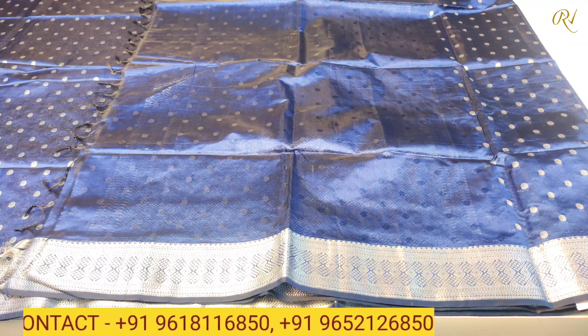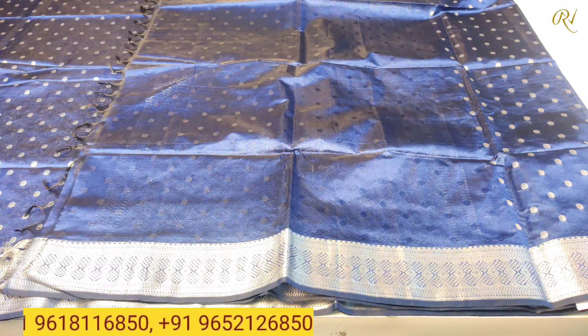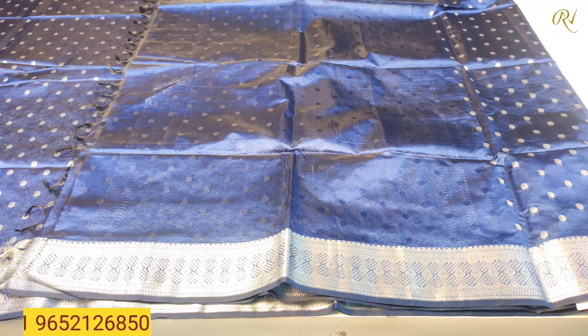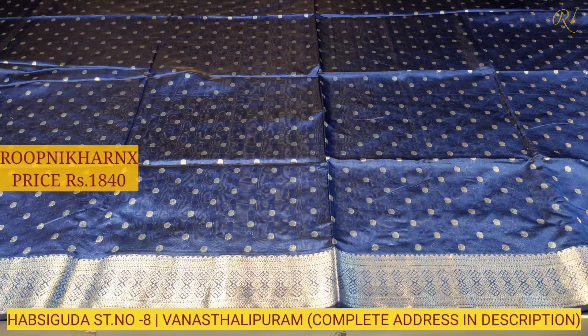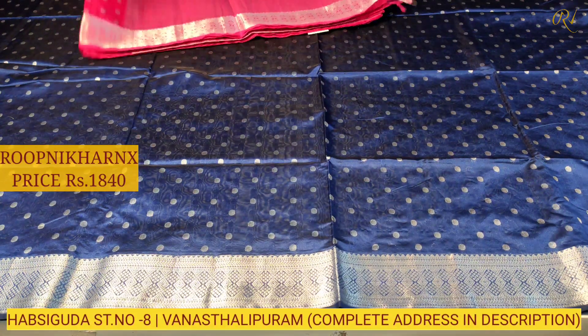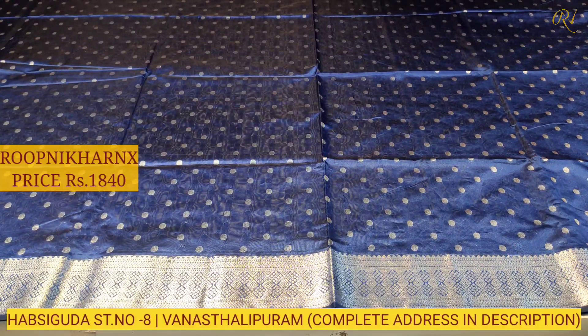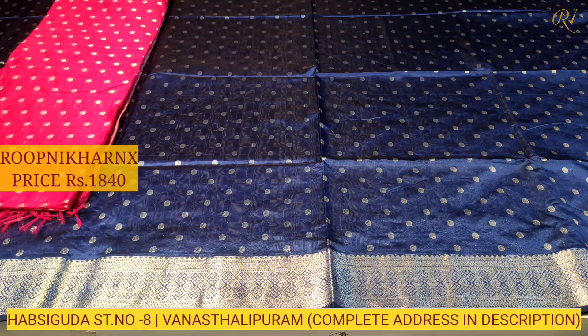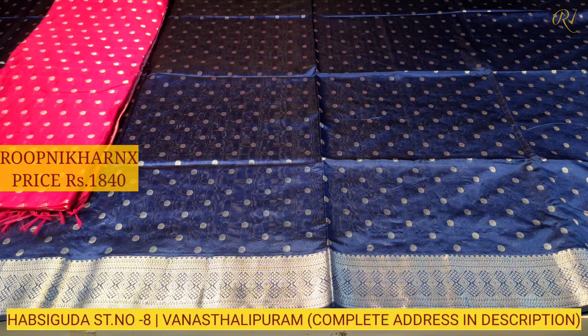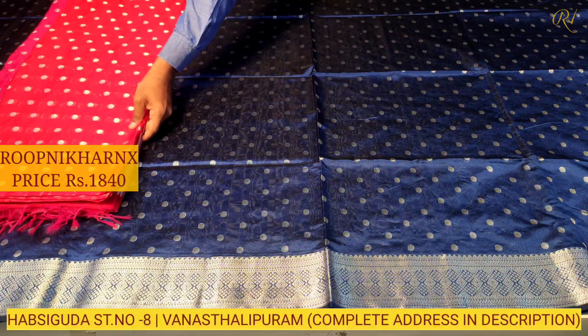The saree can be used for occasions, and the beautiful saree cost is available at wholesale price. The colour combination is very rich and beautiful. My next colour combination is hot pink — very grand and rich. And my next colour combination is red — very rich and beautiful.